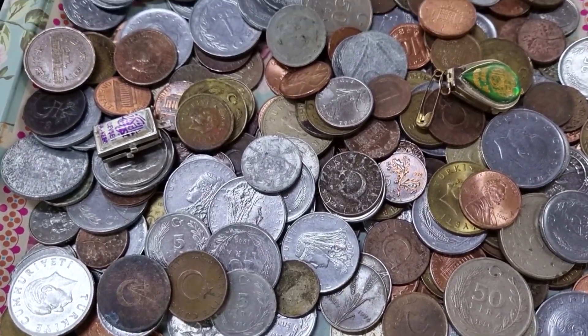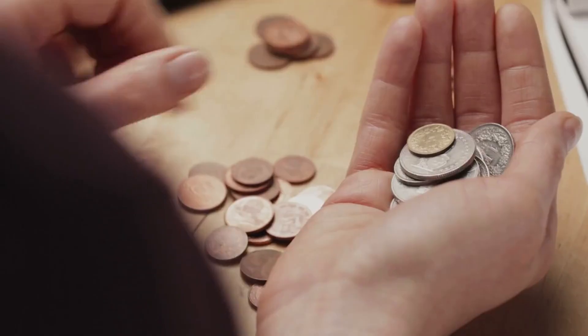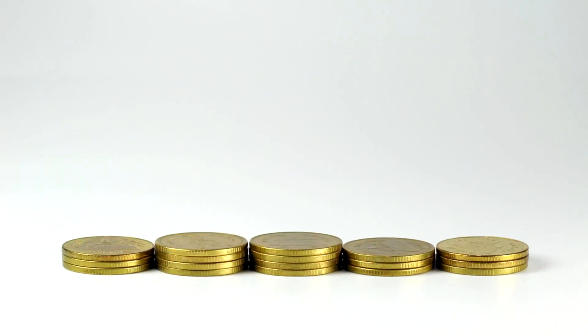Some coins require multiple strikes to achieve sharp details. Each coin is inspected — defective ones are discarded — while the rest are weighed, counted, rolled, and shipped to Federal Reserve Banks, ready to circulate.